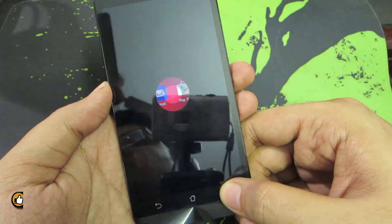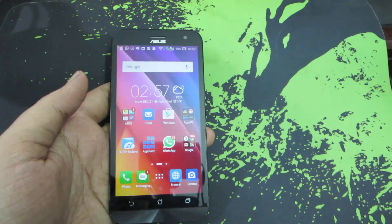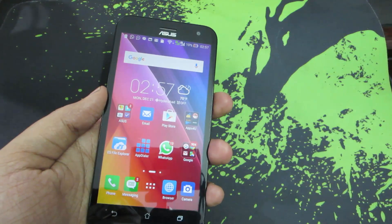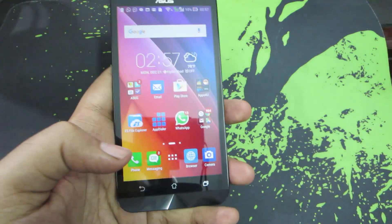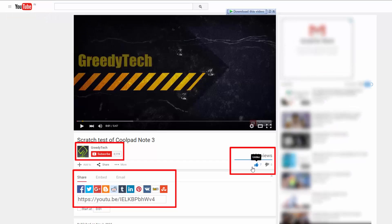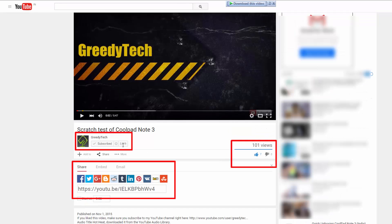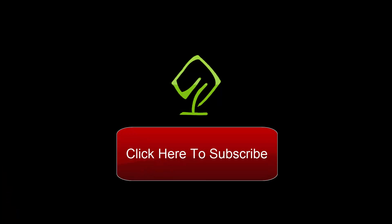So as you can see it's that simple. There you have it guys, two ways to take a screenshot on your Asus Zenfone Laser. You can use the volume down and power button both at the same time, or simply press and hold the recent key. Thanks for watching, I hope you found this video helpful. If you like this video give me a thumbs up, share it with your friends, and subscribe to my channel to see more videos just like this.